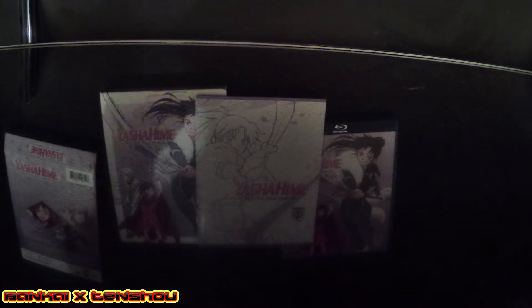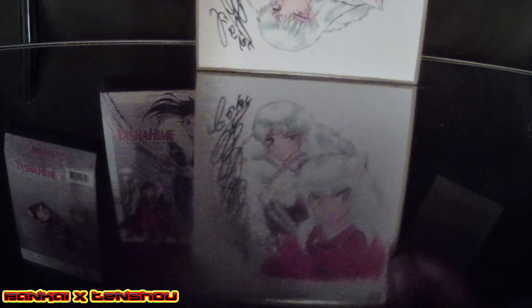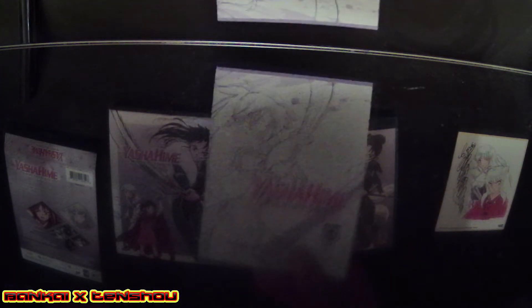I'm going to leave the plastic on it — actually, I know we can take it off because I did the same for Season One Part One. So yeah, the Inuyasha and Sesshomaru art card — that's what we get from the limited edition. We also get the booklet. Season One Part One had way more, because that one also had like a poster.